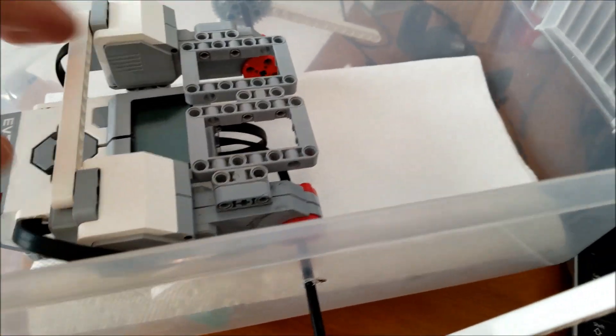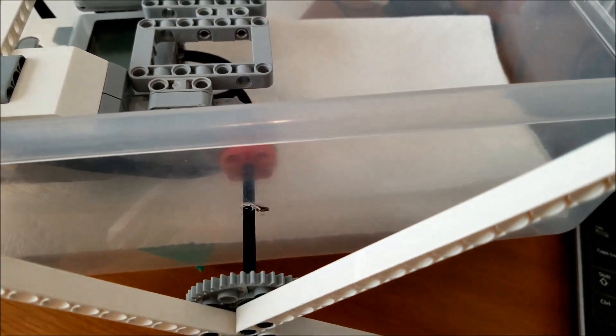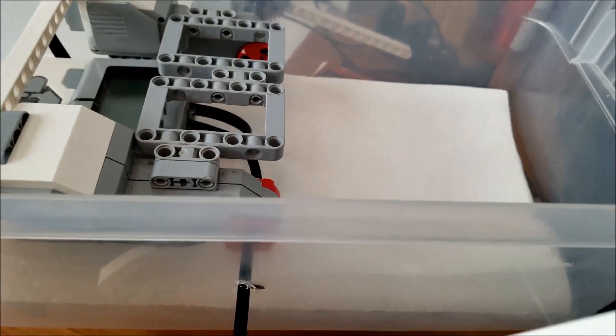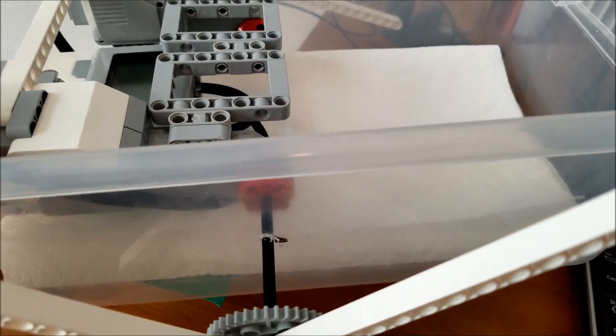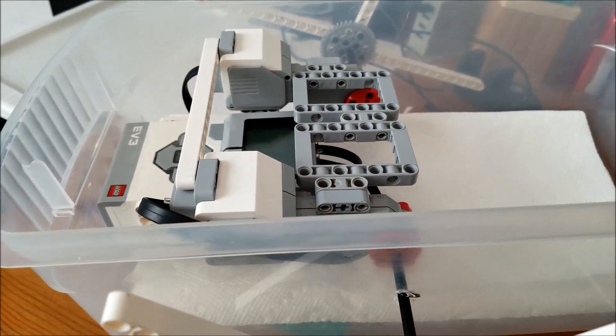This is as simple as you can get. I have a paper towel at the bottom — the paper towel is basically so that if any water gets into that hole right there, it'll get soaked up and hopefully not damage anything else, like the motors or the brick.